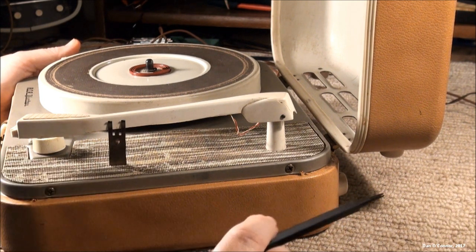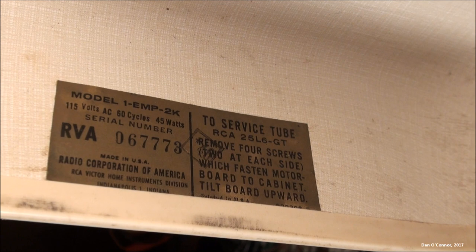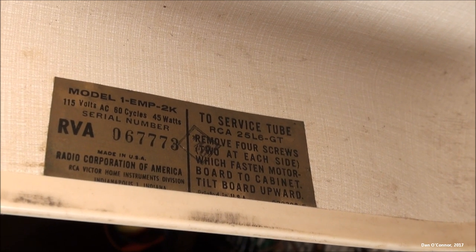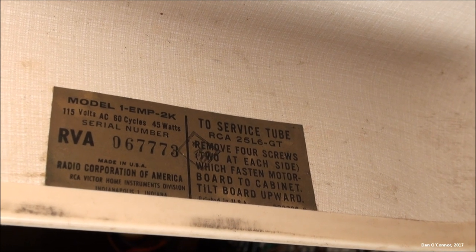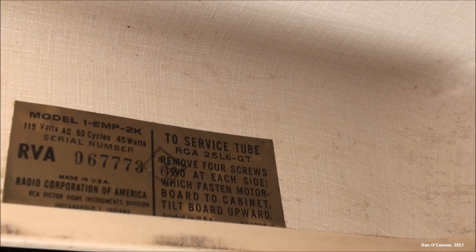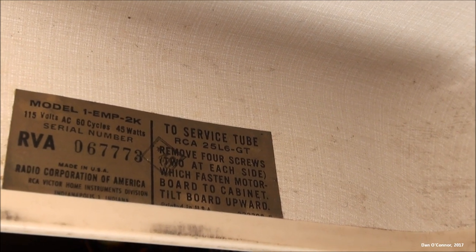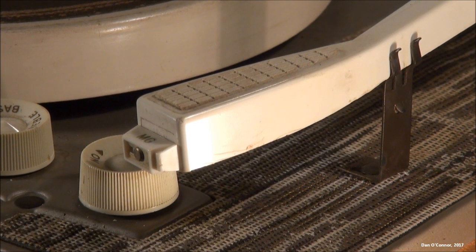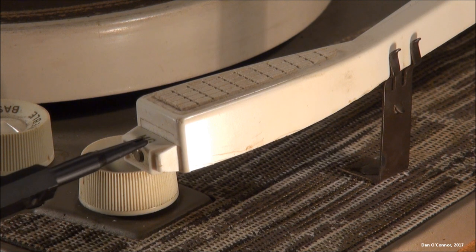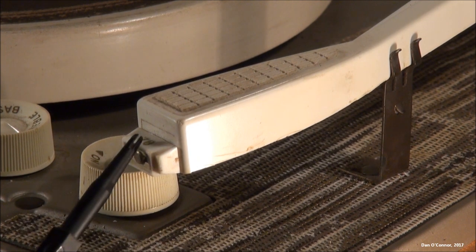I see a little tag in here — let me get a close-up. Here's the tag. Interesting — it shows it was made in Indianapolis, probably at the same plant they were demolishing a couple years ago when I made a demolition video. Maybe I'll link to that at the end. The tag also talks about servicing the tube: 25L6-GT. It says 'MG' which is the position for the 16, 33, and 45 stylus. Flip it over to get to your 78 stylus.